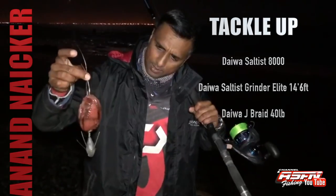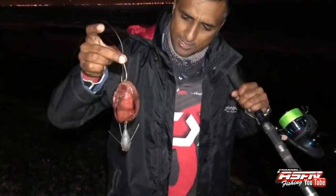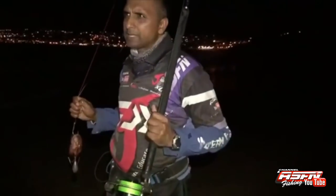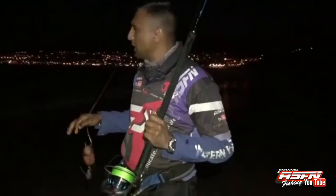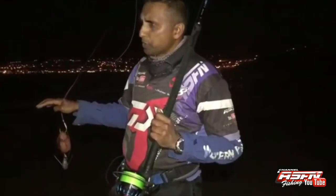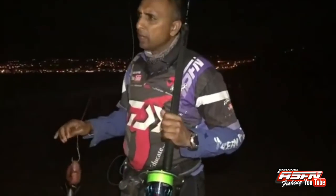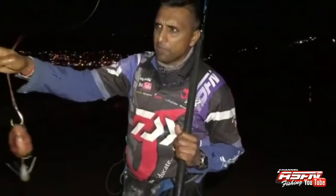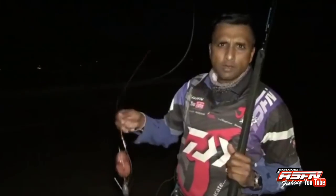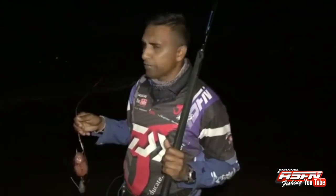Look at this bait guys — looks so tasty, nothing's gonna leave this, so I'm sure you're gonna see me hanging shortly. The water is a bit cold but very flat. There's a reef in front of me here, so I'm gonna get as close as possible and throw it just behind that reef. The fish that come into the bay on the left actually go around, and that reef channels them to one point — that's where I'm putting my bait, so anything going around that reef is going to run straight into it.